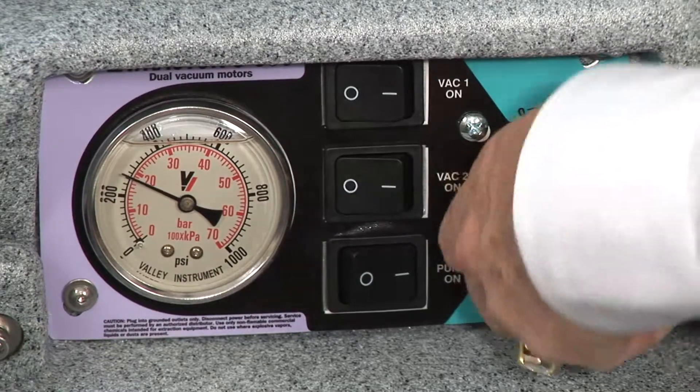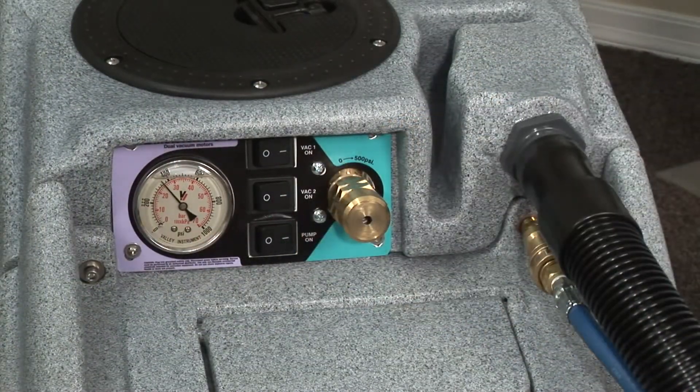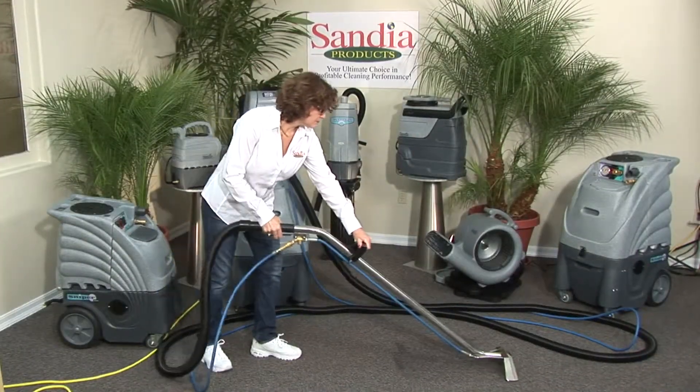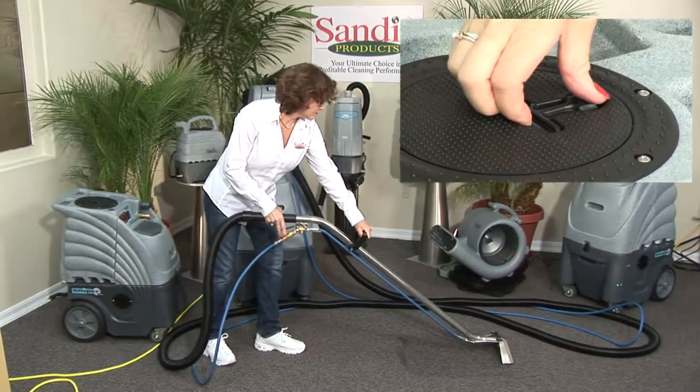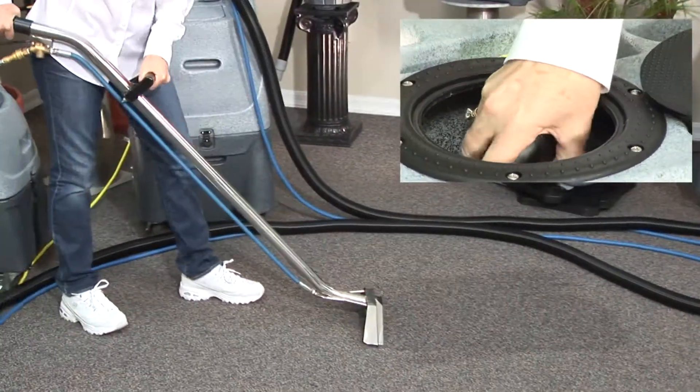Antifreeze vapor may be harmful if you breathe it in. Dispose immediately into a proper drain. Set your gauge to your desired pressure for cleaning. After this is complete, turn the vacuum motors on and you're ready to go. Please follow CRI approved cleaning procedures for all your work. Periodically remove the recovery tank hatch cover and inspect your vacuum restrictor for debris.